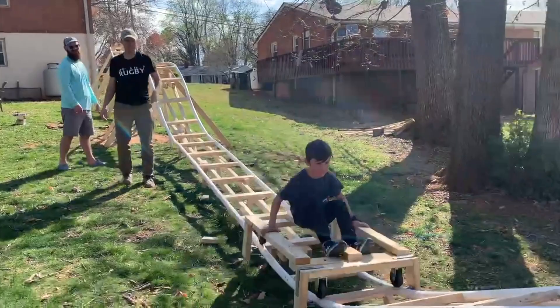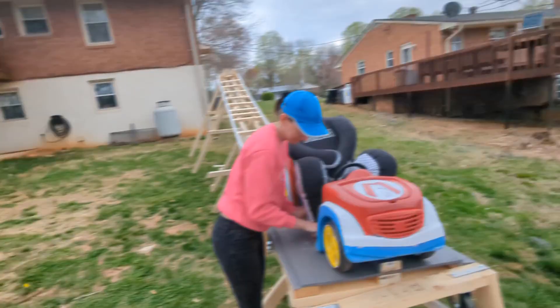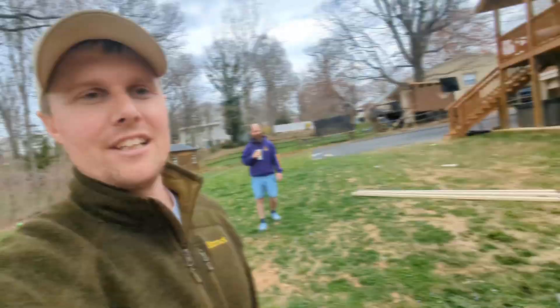Harvey's gonna be back from school soon and we gotta test the roller coaster out. We've got the Mario-themed roller coaster. Cassie, who's gonna test it? Mr. Dummy. Did you get him all seat belted in there? No, he's too fat — oh dear, he's too fat for the seat belt.